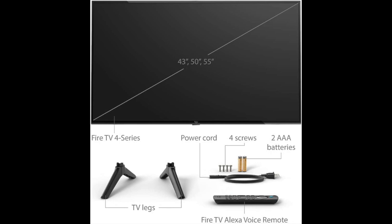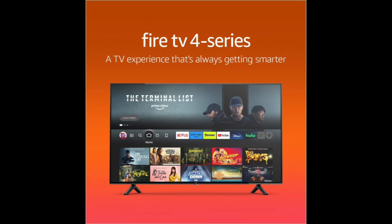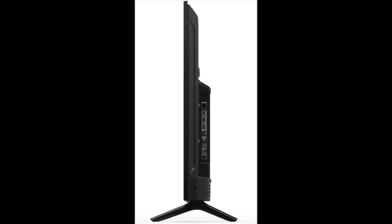The 50-inch Amazon Fire Smart TV has a sleek and modern design that looks great in any living room. Its thin bezels and slim profile make it easy to mount on a wall or place on a TV stand. The TV also comes with a stand that is sturdy and easy to assemble.